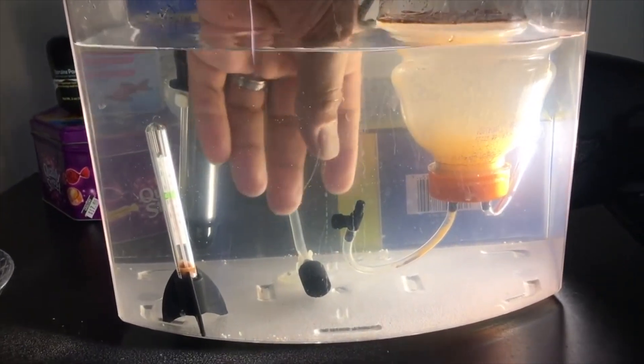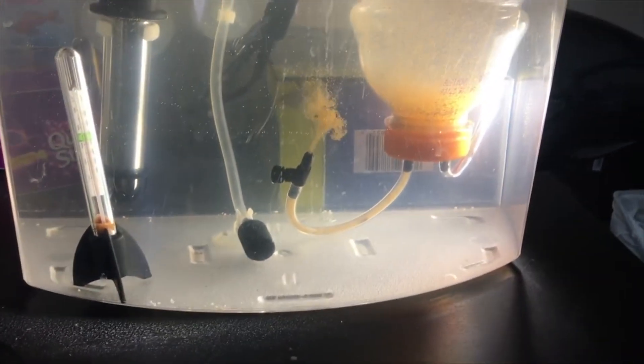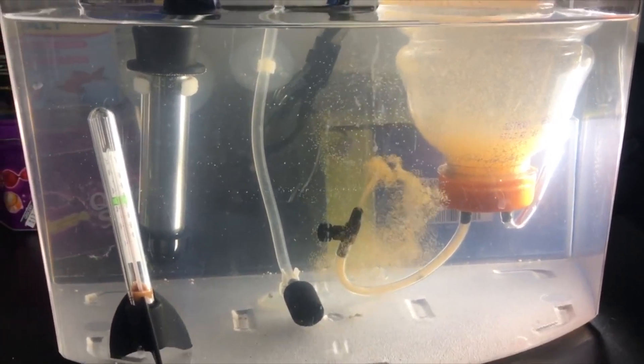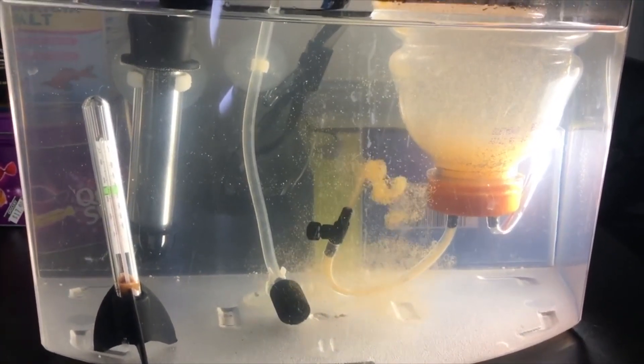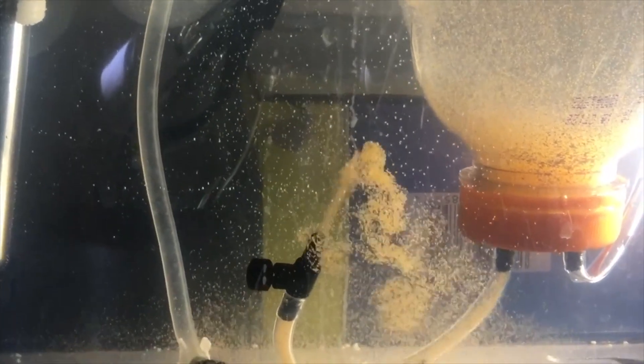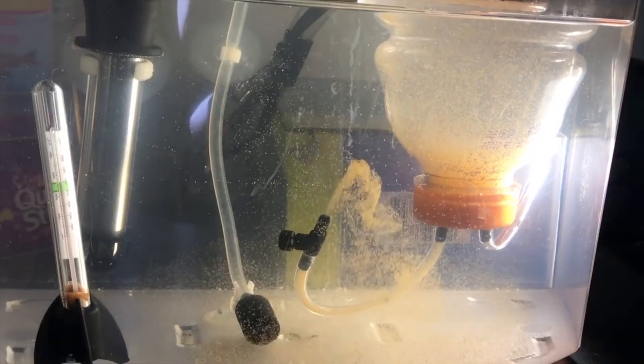At this point you can harvest the brine shrimp to feed your fish or your fry, or you can do what I did in this video — open the volume control valve and let them swim into the salt water. This is why I already had salt in that water, so when they're ready I can just open it up and they can swim and live. If you're planning on raising them, make sure you keep the heater in there, and eventually you'll probably need some kind of sponge filtration.